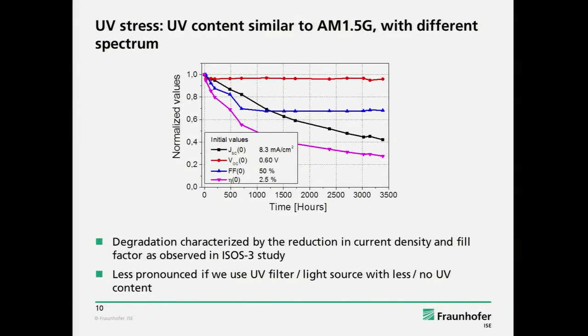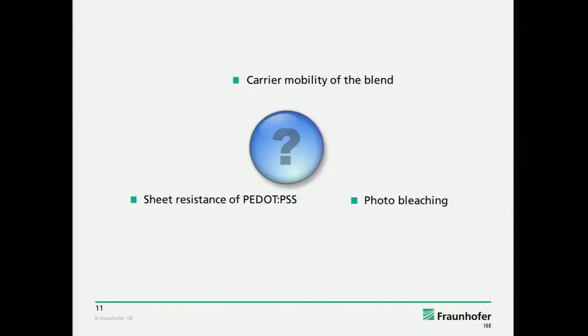If you put a UV filter in this UV chamber, it stays dark — so no degradation. But of course it's an interesting question how much you have to cut off. If you see a degrading fill factor, and after the fill factor is low enough the current also goes down — the degradation of the current can also be explained by this fill factor and series resistance problem if the fill factor is low enough.